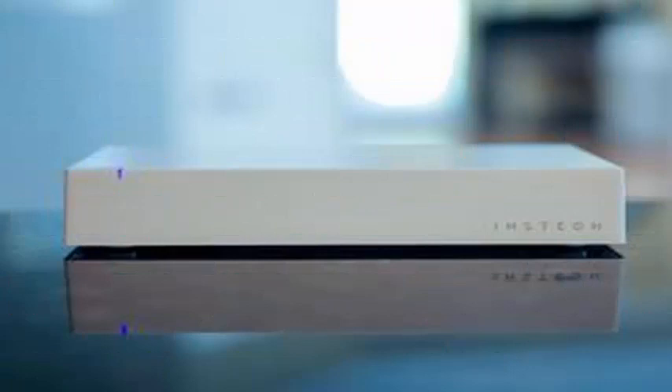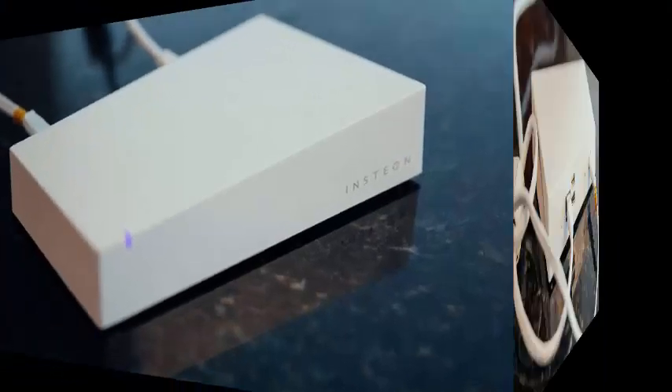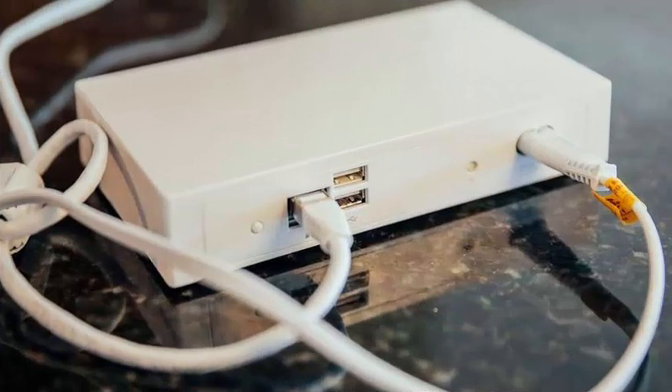Insteon joins SmartThings, Wink, and Lowe's Iris, which already supported voice commands through the Google Assistant. Now, regardless of the hub system you want to buy, you can control your devices with Google.